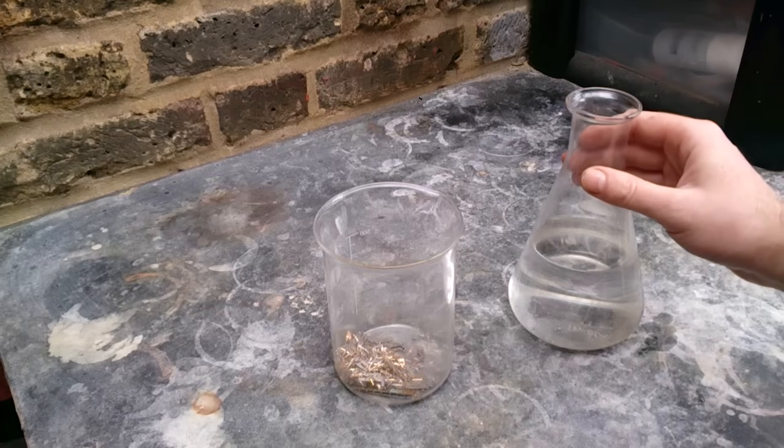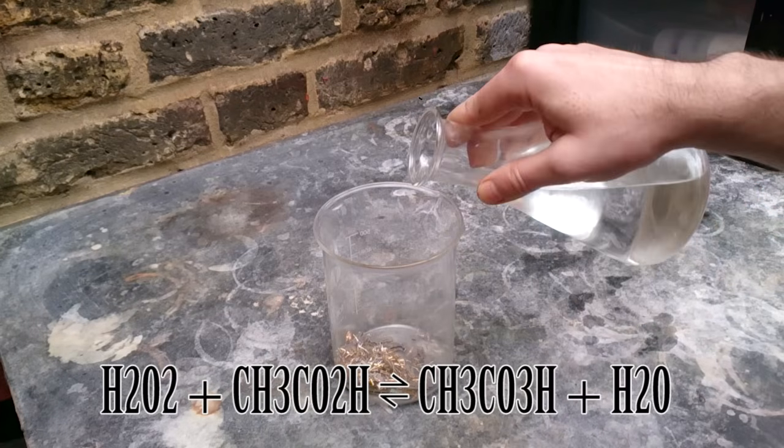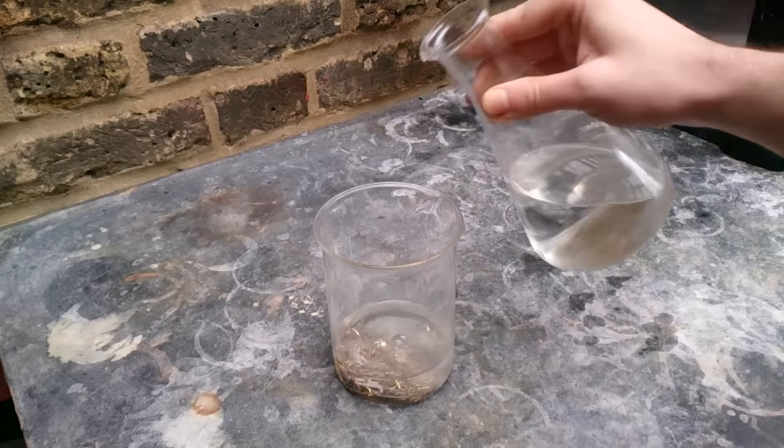Here we have about 12% peracetic acid solution. Do not add everything at once — do it in small portions. Also, do not add anything else to your solution at this point; I will cover that in more detail a bit later.